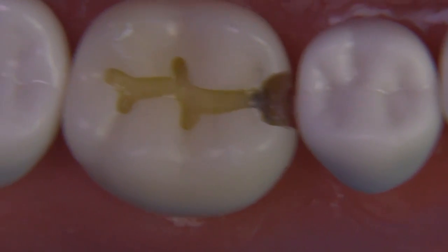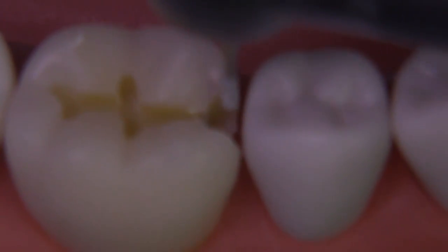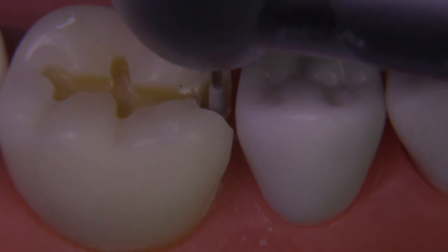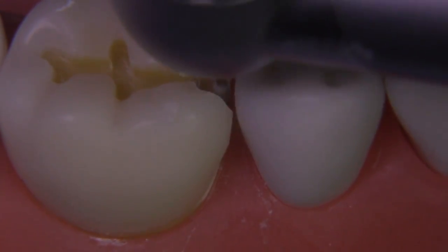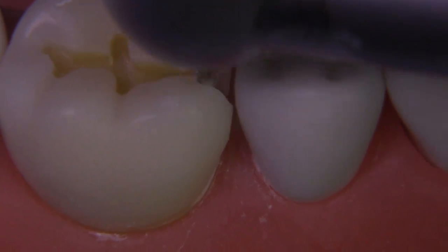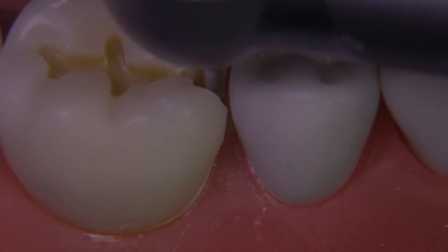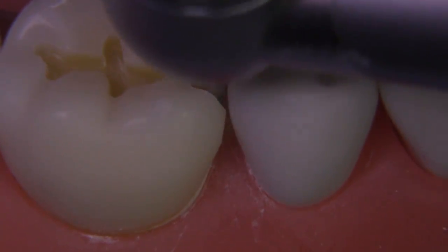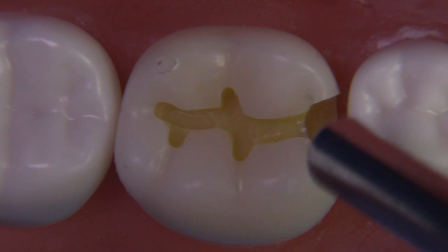I think I was able to recover because the decay did extend significantly gingivally and we ended up with a preparation that would meet the standards of the examination. Be mindful of the adjacent tooth — one of the reasons for failing any examination would be nicking the adjacent tooth, and the other would be leaving undermined enamel or leaving caries behind.